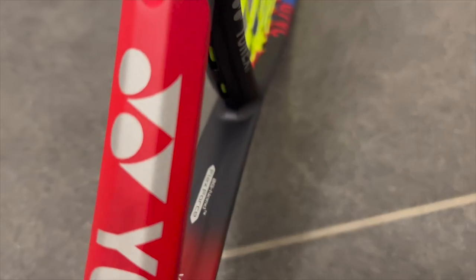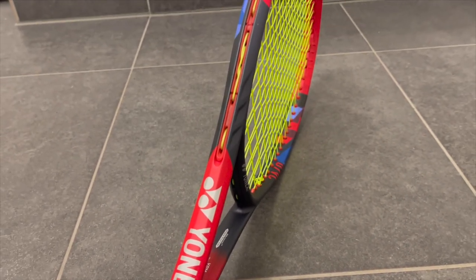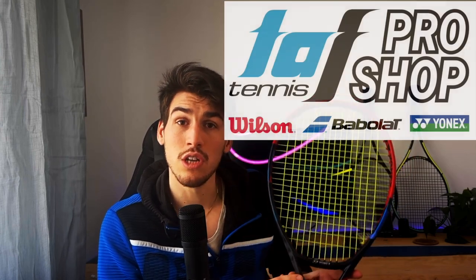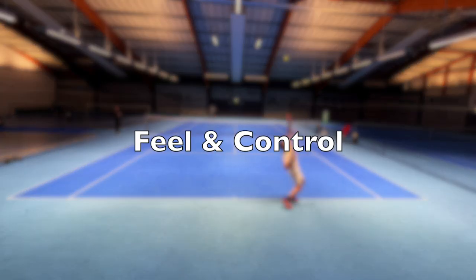Yonex claims that this racket is a spinning machine — spoiler, it is not. This is the new VCore 98 2023. I was so excited to play with this racket after all the hype around it, and I certainly enjoyed the VCore Pro 97 and was very much looking forward to playing with this. Shoutout to the Tough Pro Shop for lending me this racket — link is in the description below.